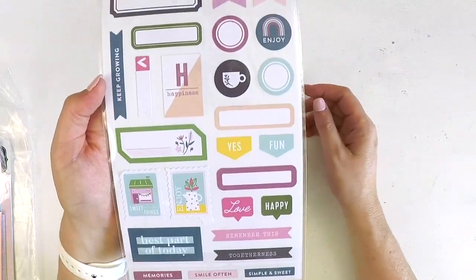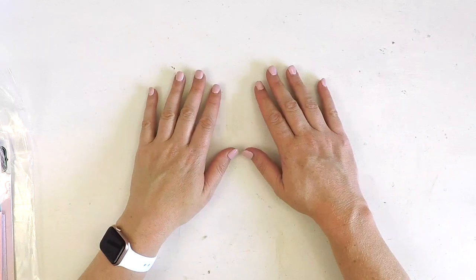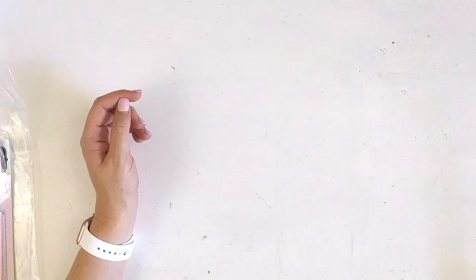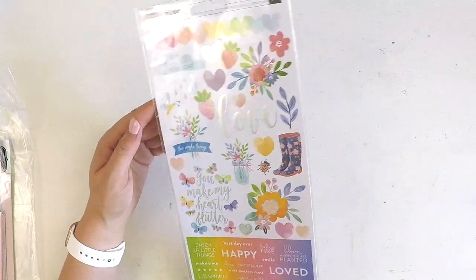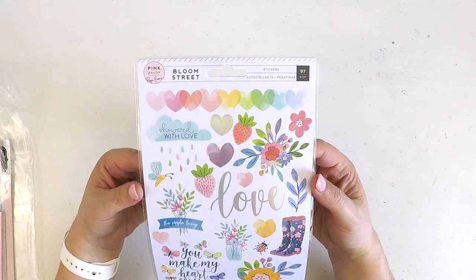There's been a delay in shipping some of the February kits because we've got some things held up due to the coronavirus, but I think everything's full steam ahead now. If you haven't got your February kit yet, it should be on your doorstep very very soon.